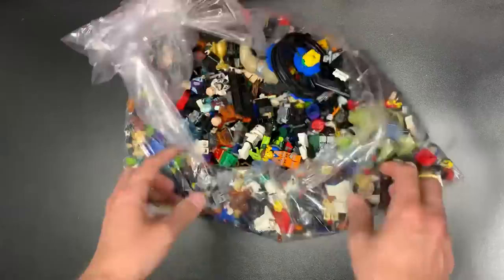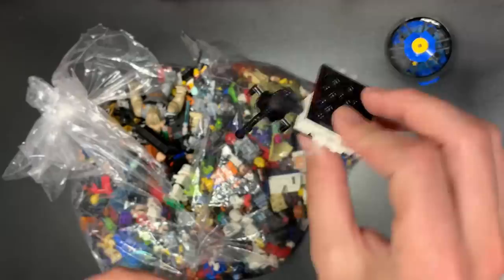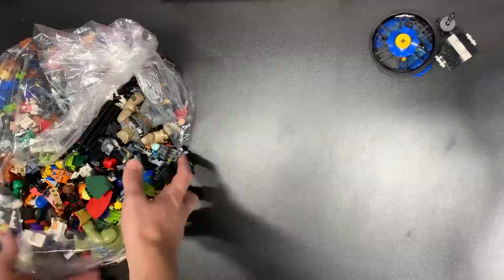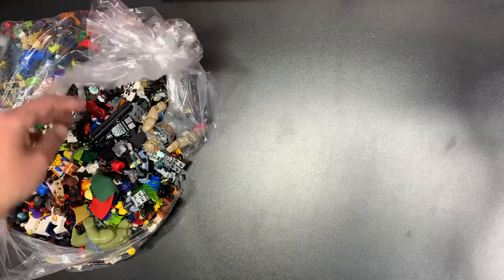There's a lot of figs, but there's also a lot of stuff like this which weighs a lot, and that really bothers me when it's put into the poundage of figures. I acted very quickly, didn't think much about it, and sometimes your impatience gets the best of you. We'll see how we did. We're going to do the whole haul because a lot of people request the long videos to put on in the background.